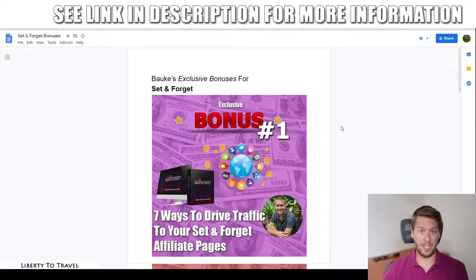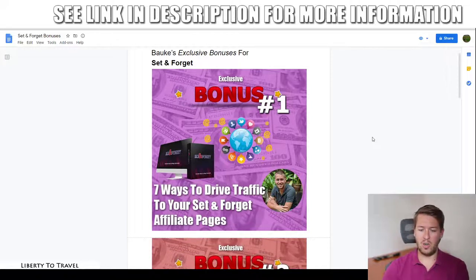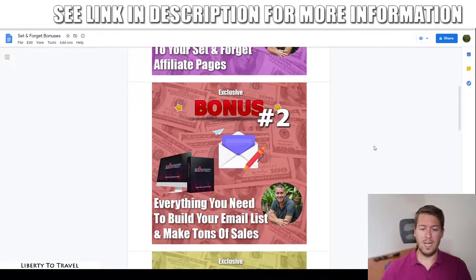The receipt will have a button that says 'Access Affiliate Bonus' at the bottom — that's where you'll find my custom and exclusive bonuses. These bonuses are all designed to help you make more out of Set and Forget. The first bonus is seven different ways to drive traffic to your Set and Forget affiliate pages. Set and Forget will generate backlinks to help rank on Google, but that takes time, so this bonus covers faster traffic methods — both free and paid.